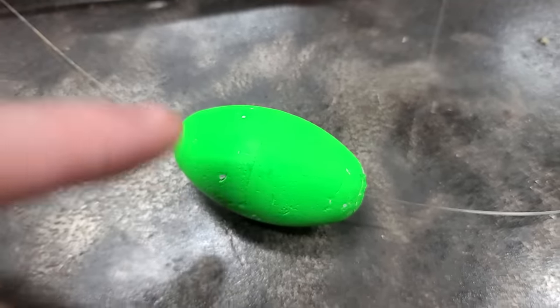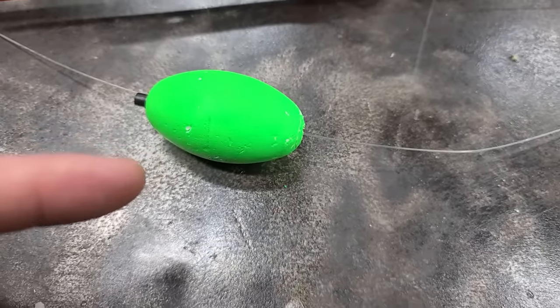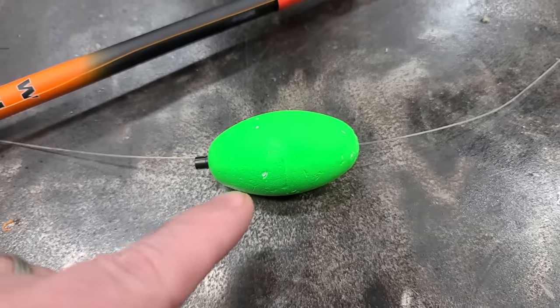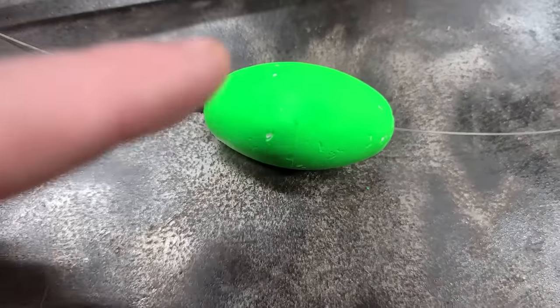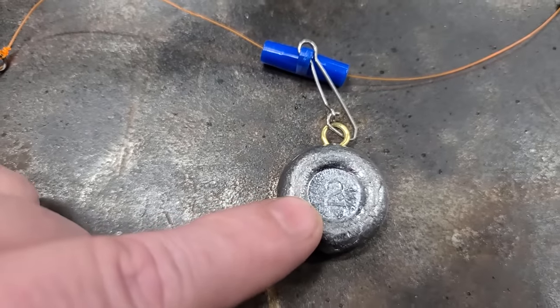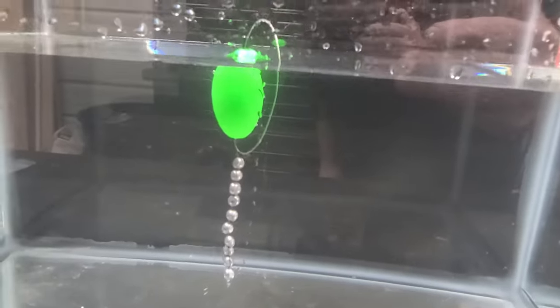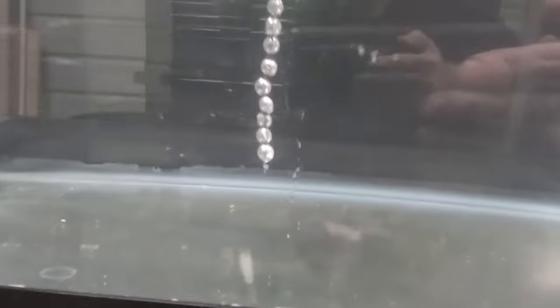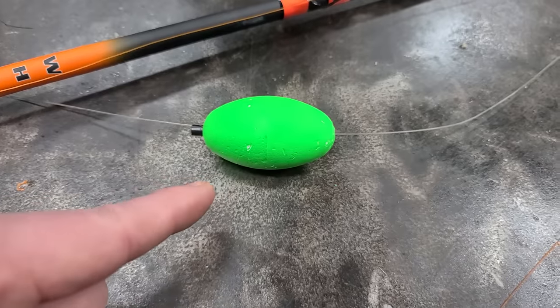And one more thing: you see this float? It's a big float — actually a pretty awesome float, but it's a little overkill for most normal baits. I made a video about floats that's really interesting. If you use a float like this, you see this sinker? It ain't heavy enough for that float. You're going to need at least three ounces just to hold this float itself down. It's still up at two and three quarter ounces — can you believe that?